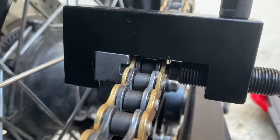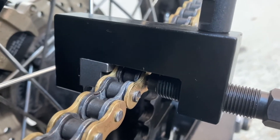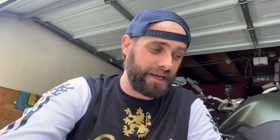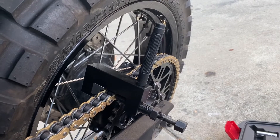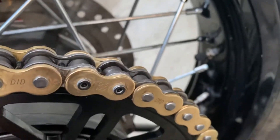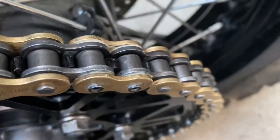I've got the Motion Pro breaker on. I ordered a couple more master links just in case I mess up, and I have a clipped one as a backup too. It's a little difficult and boring to film, but I popped the old link off, put the new one on, and set it.